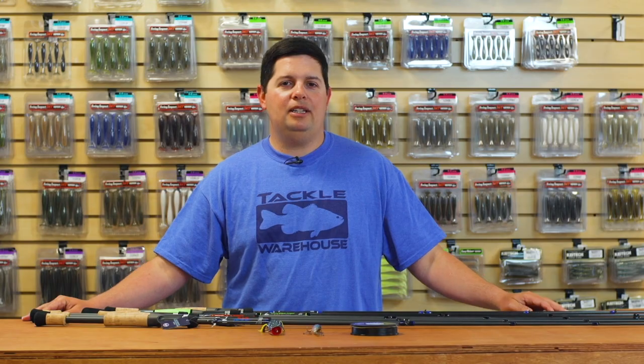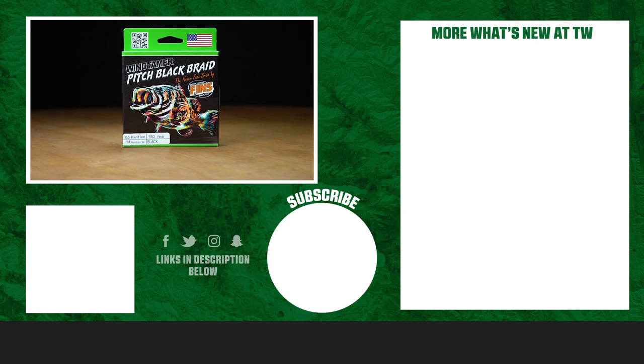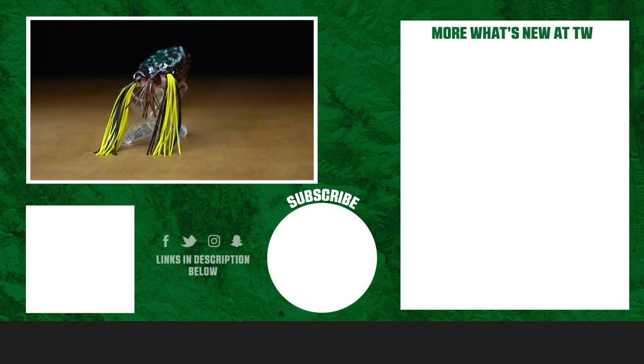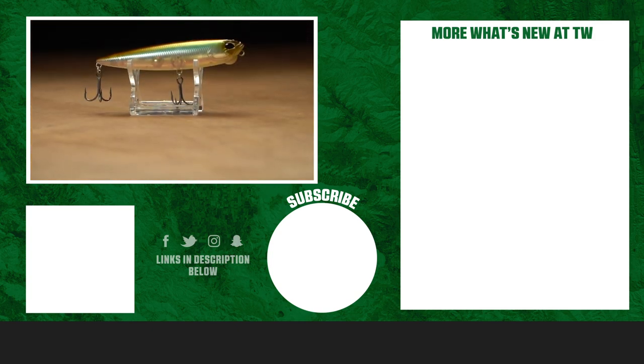Thanks for tuning into this week's episode of What's New at Tackle Warehouse. For more information or to purchase the products seen here today, make sure to click Shop or the link in the description below. If you enjoyed this week's video, make sure to hit the like button, subscribe to our channel, and let us know in the comments which one of these products you're most pumped about.